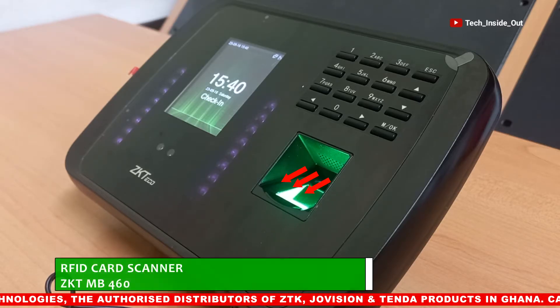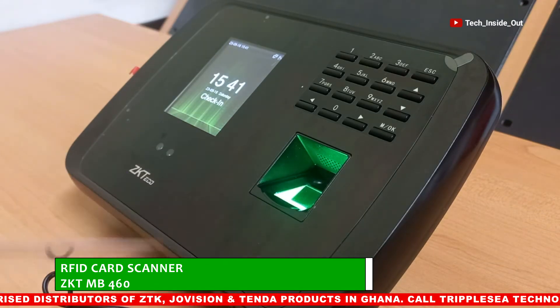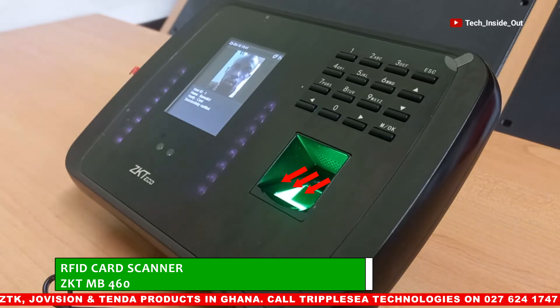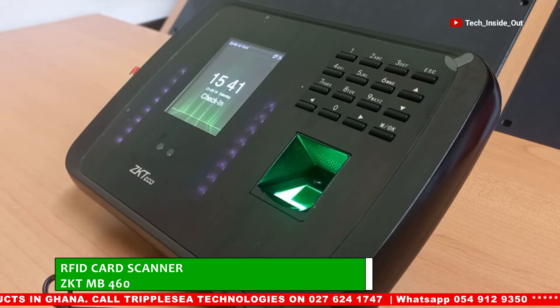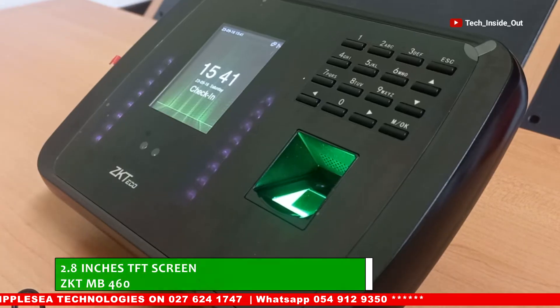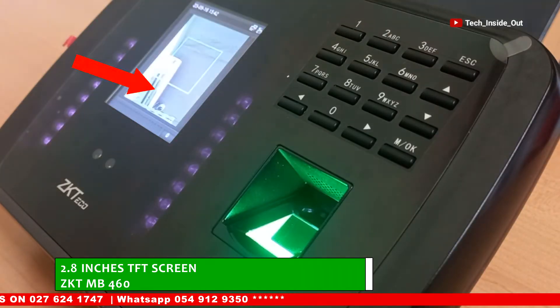There is also an RFID card scanner, which captures and verifies RFID cards to be assigned to persons for attendance and access control verification for each card holder. This 2.8-inch screen displays every activity within this device.